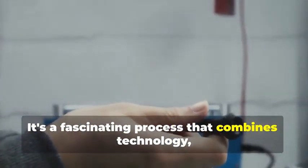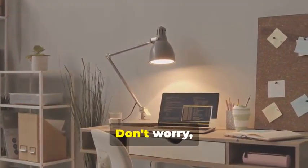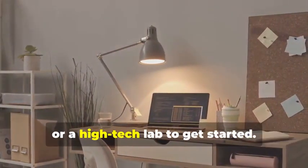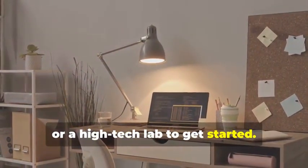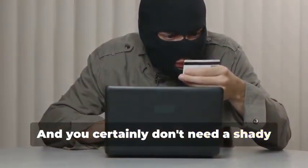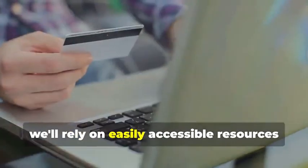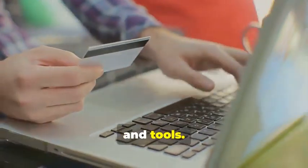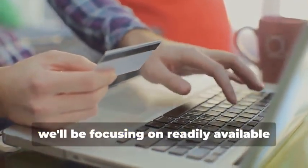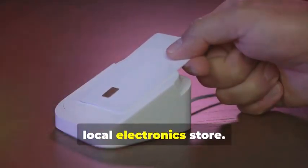Ready to assemble your very own hypothetical card cloning kit? It's a fascinating process that combines technology, curiosity, and a bit of creativity. You won't need a secret underground lair or a high-tech lab to get started — a simple home office setup will do just fine. You certainly don't need a shady contact named 'the hacker.' Instead, we'll rely on easily accessible resources and tools, focusing on readily available tools you can find online or at your local electronics store.